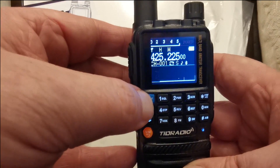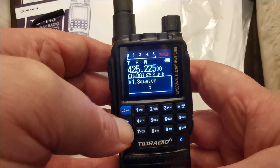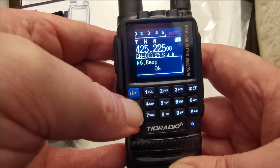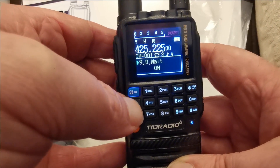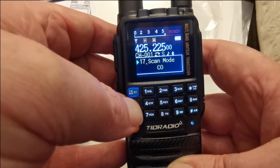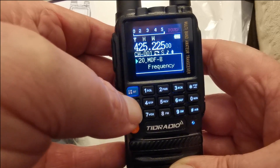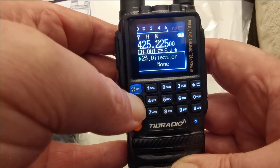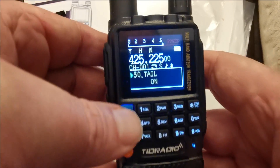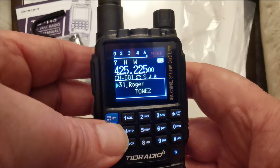In the menu you've got the usual: bandwidth, squelch, power, power saving, steps, backlight, beep box — the usual. CTCSS, scans, scan modes. Not sure about that one. There's name, frequencies, busy lock, generation, offset, memory, delete, alarm, seek — and roger two-tones.